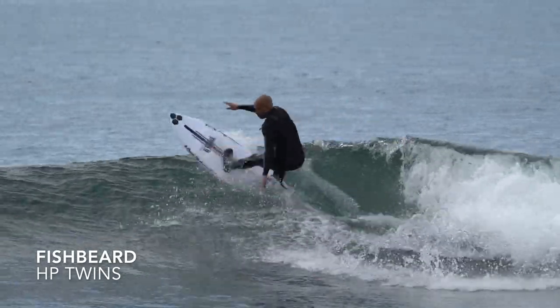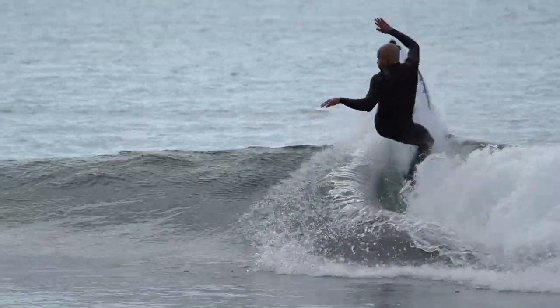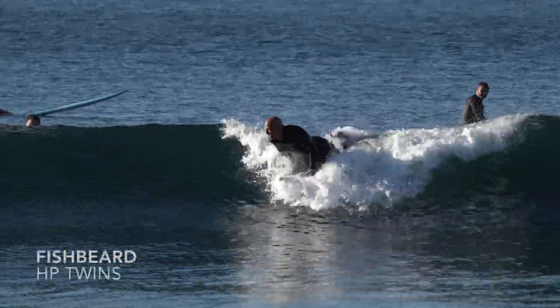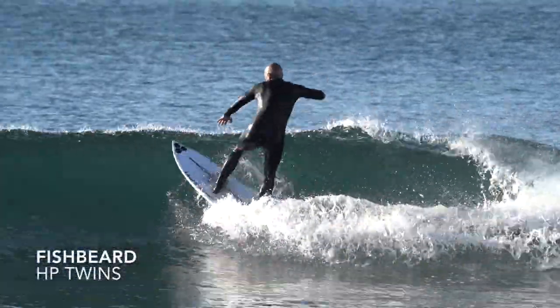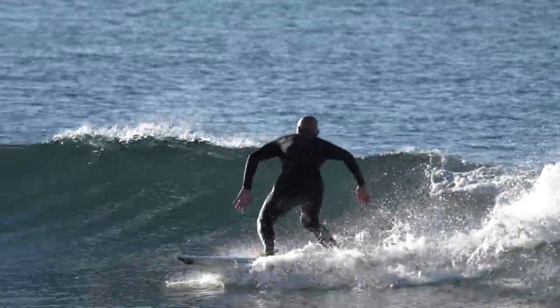I want to talk about the different fin setups that I prefer for maximum speed in smaller waves. I keep gravitating towards high-performance twin fins, like the Fishbeard, the Aquila Iapa Modern Fish, and the Rusty Twin Fin. They're so fast, they're so fun. There's something about a twin fin that has no stabilizer, so there's no drag. When I get up, it's got that quick get-up-and-go speed, and with the right twin fin template — if it has a wide base and is pretty upright — I can get into the lip quick and have the traction and hold without sliding out. This is my first choice as of the last couple of years. I'm having a blast on twin fins.